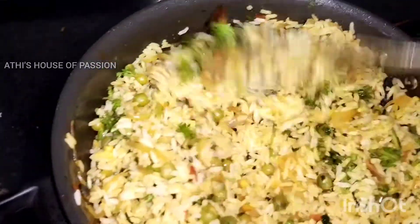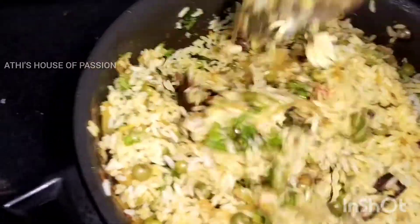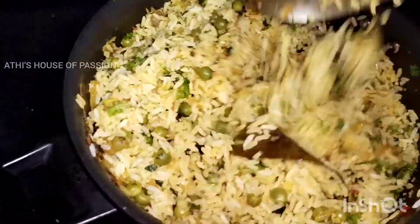Easy and yummy and we are ready! We are ready with a peaceful pea pilav recipe. If you want to try this recipe, please let me know in the comments box.